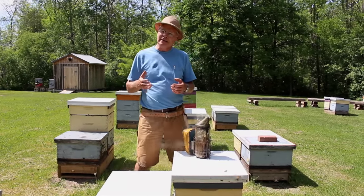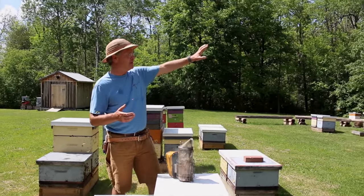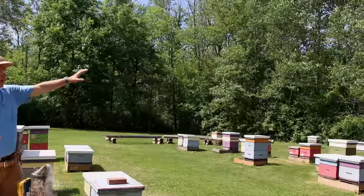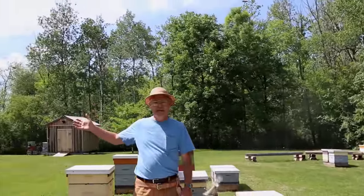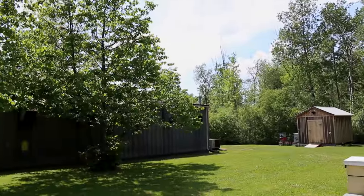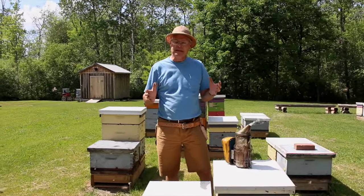It's ideal if you have wind protection all around. As you can see around the yard here, we have protection on the east, the north, and again on the west, with good southern exposure. So it's not a windy location to keep the bees — that's ideal.